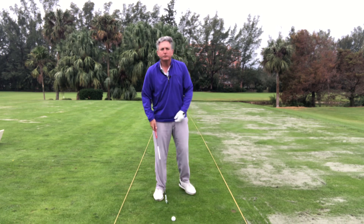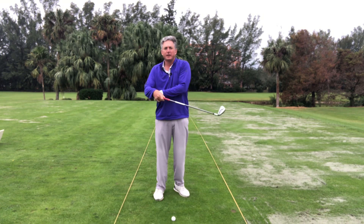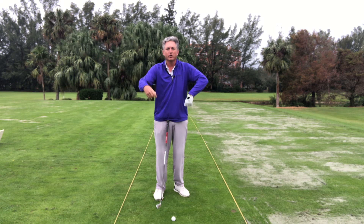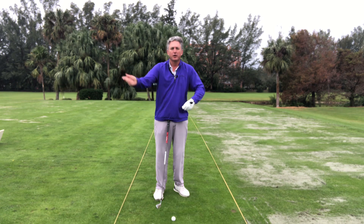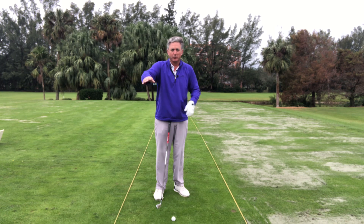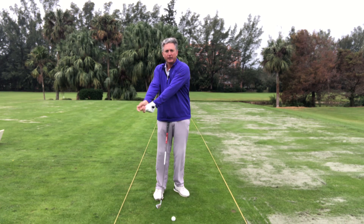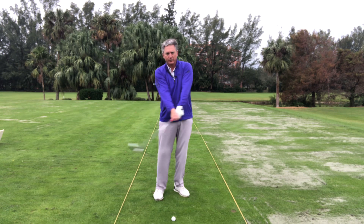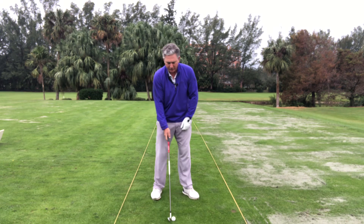My hands aren't letting the club move all around. I call this like the water hose — if you wanted to shoot water all over the place, the water would go everywhere. But if I'm holding on to the club and supporting it in a good structure, that's going to help me add that shaft lean.